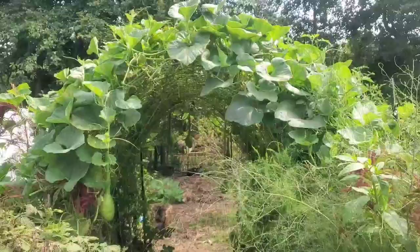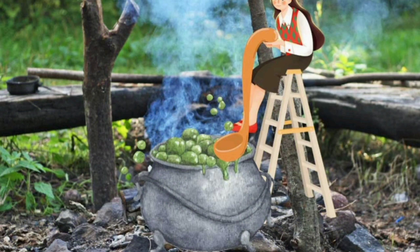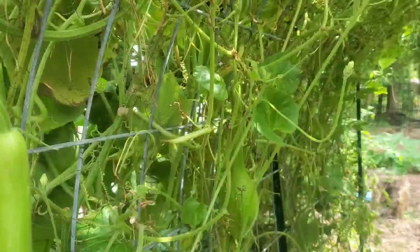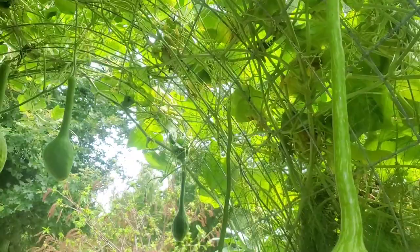I especially like the extra long ones with a ball at the end and hope those survive so I can make long ladles — for when I need to stand on a ladder to spoon out soup from my cauldron. These are long-handled dipper gourds that should become about two to four feet long. They're pale green gourds with a bulb end, perfect for making ladles, dippers, bowls, jugs, utensils, birdhouses, musical instruments, and other arts and crafts.